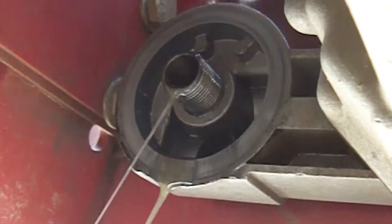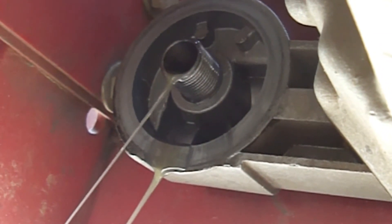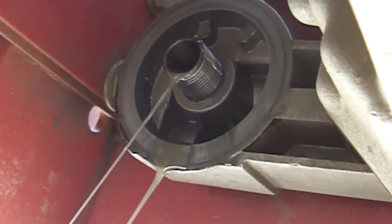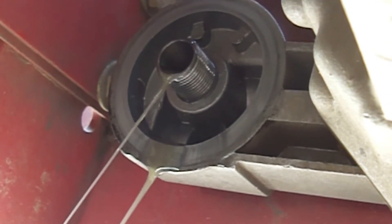Hi everybody, Paul here. When I drained the hydrostatic transmission oil in part one, what I didn't tell you was the oil color in the second hydrostatic transmission was completely gray, which had never happened to me before and I knew was not normal. Here's a video of the actual drain. The oil should have been a clear golden color just like when I drained it from the other hydrostatic transmission, but it was dark gray.